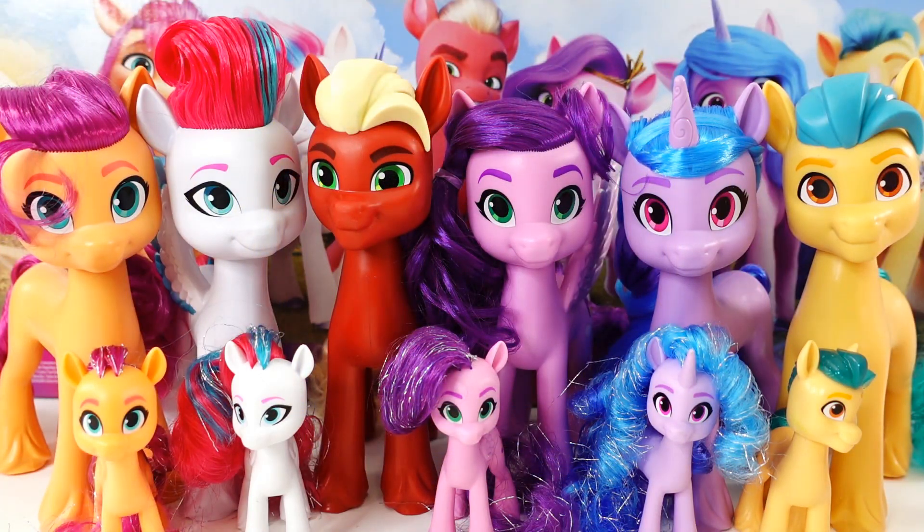Alright everyone, here are all the ponies we looked at today. Do you have a favorite yet? I still can't decide — I think I won't be able to make up my mind until I've seen the movie. If you guys like My Little Pony A New Generation, make sure to subscribe because I have a lot more toys coming up. See you next time — bye!